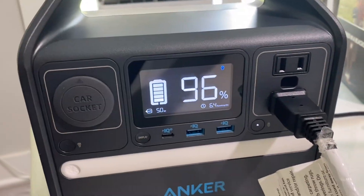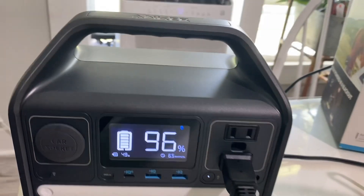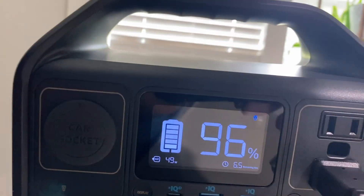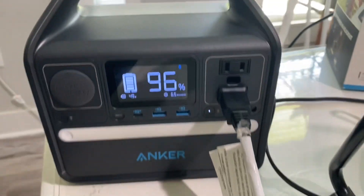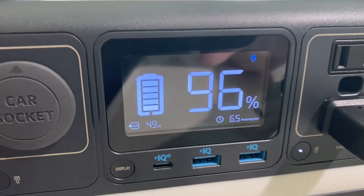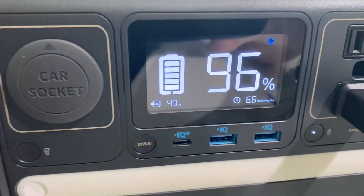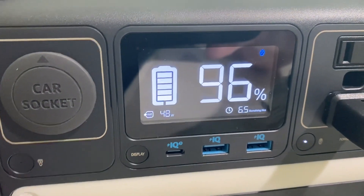Now we're pulling 50 watts — I believe that's the medium setting for that fan. We're pulling 49 watts with the fan on medium. So we're going to see if we can bring in 49 watts. I have a 100-watt solar panel hooked up to it, so I'm about to hook that up.